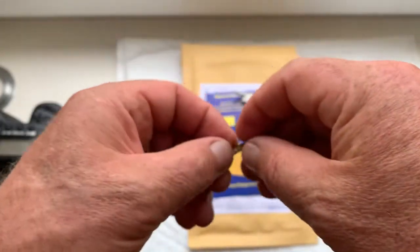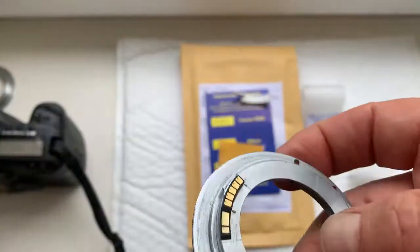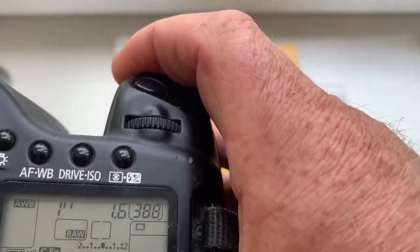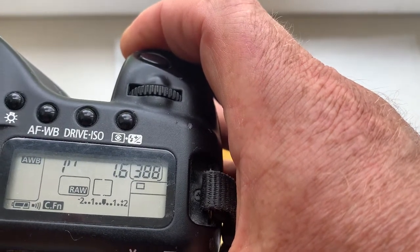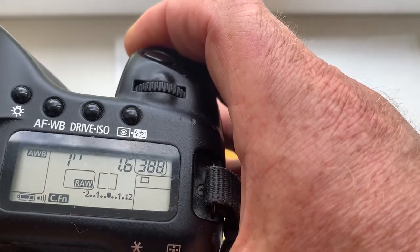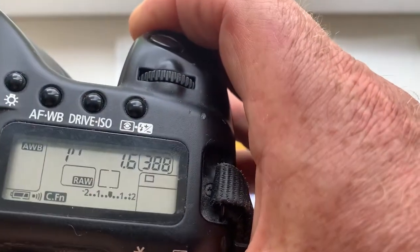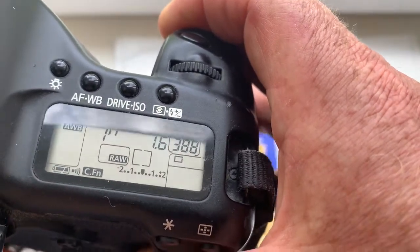Chip number one is fully working and fully pre-programmed. Chip number two is not damaged, and I also checked chip number two in my camera. This chip is pre-programmed: focal length is 35 millimeter, focus trap mode is off, and delay time to enter program mode is one second.